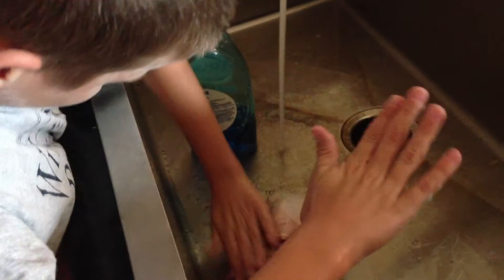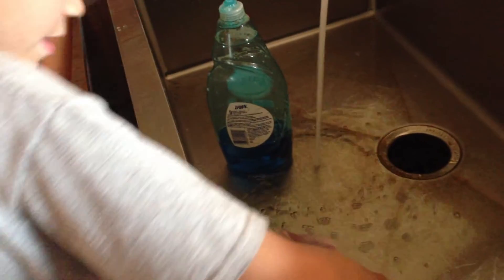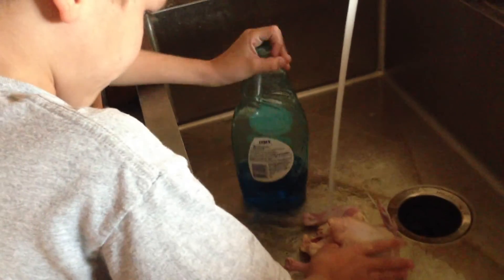And when you are done washing the chicken, what will you do before you do anything else? Wash out the soap and wash my hands again. Very good. Why are you washing your hands again? Because I might have germs too. Very good.